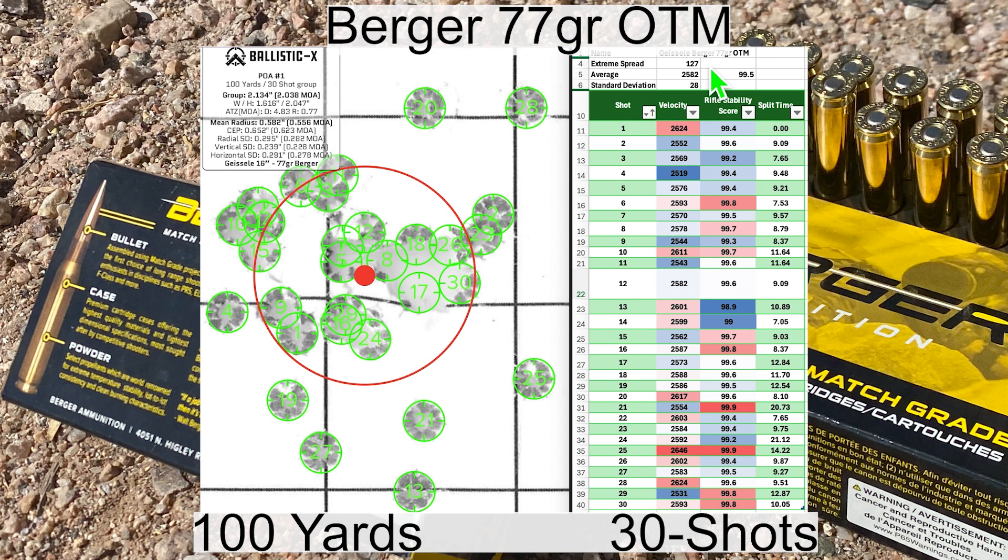Here are the results for the 77 grain Bergers out of the Geissele barrel. We had a velocity of 2,582 — over 150 feet per second faster than the Federal load. Extreme spread was 127. The group size was 2.038 MOA with a mean radius of 0.556 MOA, which is pretty good. The mean radius is a little bit worse than the Federal load but the group size is a little bit better. Shot number 28 had a higher-than-average velocity with a stability score of 99.6. Shot number 25 was the highest velocity of the group with a stability of 99.9. Shot number 13 had a stability score of 98.9, which is lower than what I like to see, and that was the least stable shot.